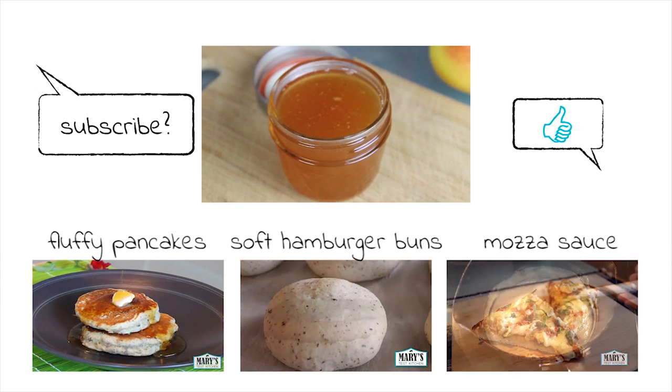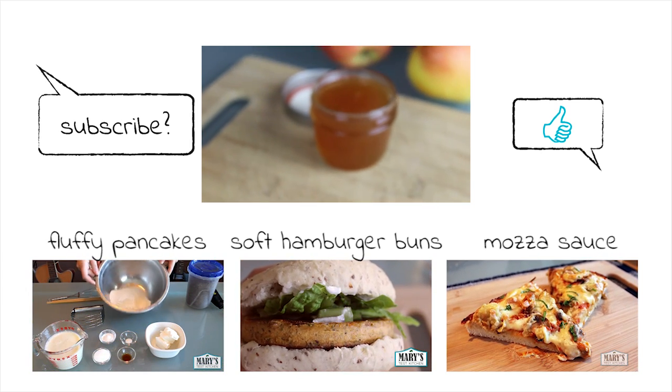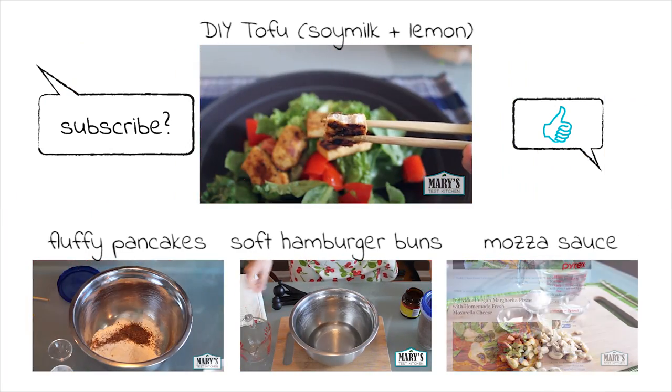As always, check the description for the full recipe and notes. Also, if you have any questions about why I chose to stop consuming honey even though I used to love all kinds of bee products, check out the link in the description below. Enjoy and bye for now.